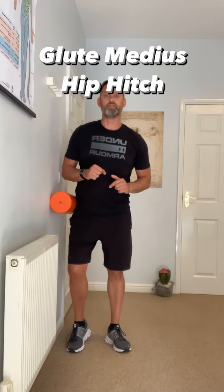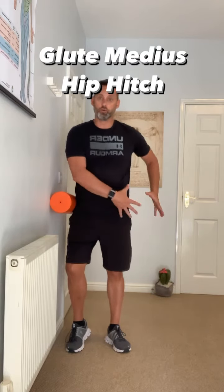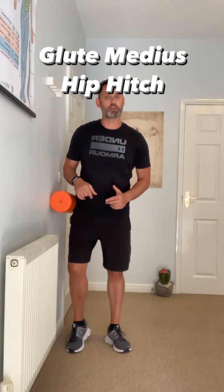If you're a runner, or if you've had a knee injury and you've been told to strengthen your glute medius or the muscles on the outside of the hip, then this might be an exercise you want to try.